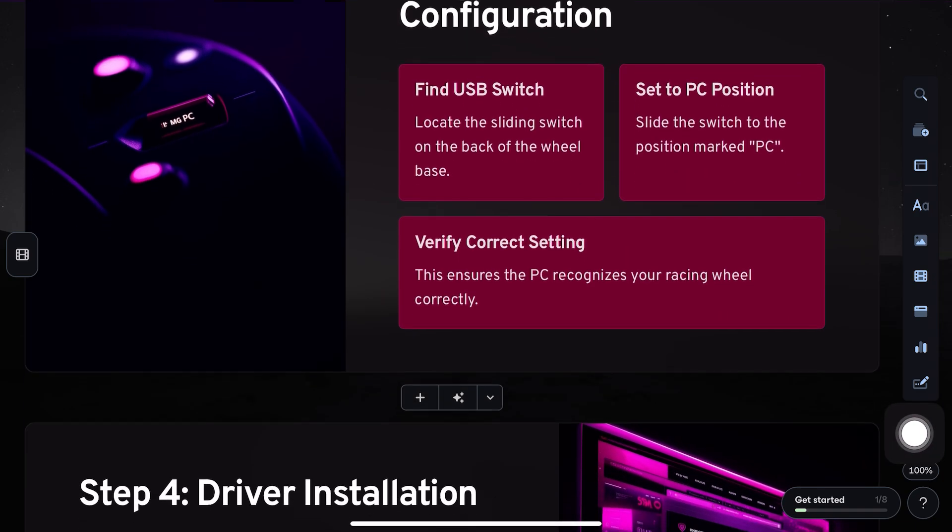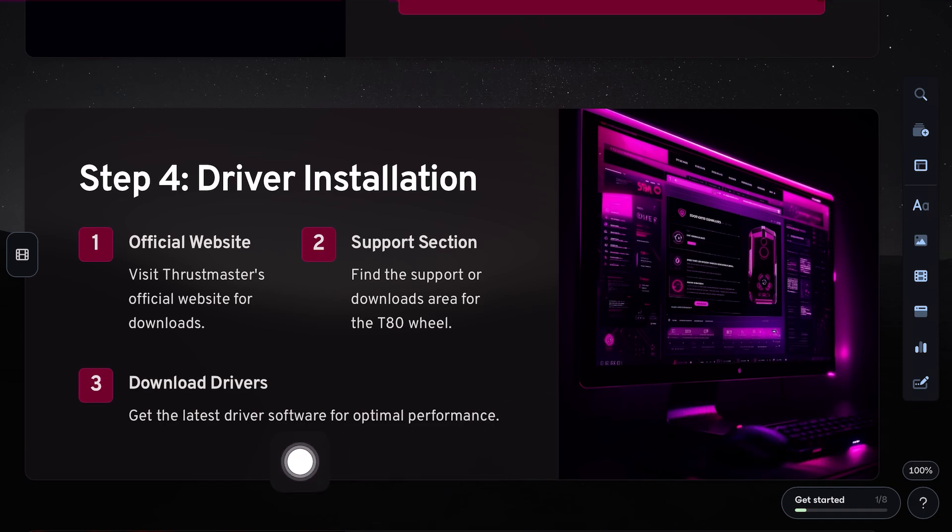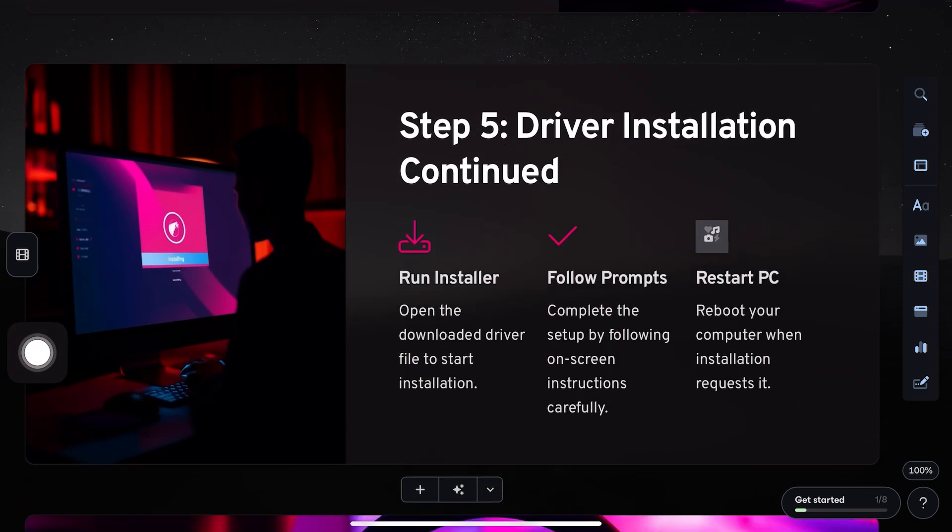After that, go to the official Thrustmaster website and download the latest drivers and firmware for the T80. Once installed, open the Thrustmaster control panel to fine-tune your wheel settings.